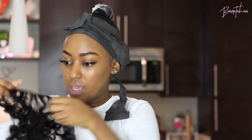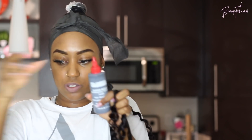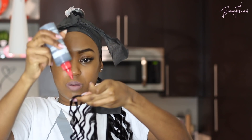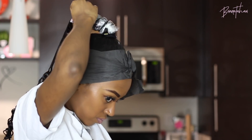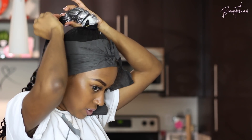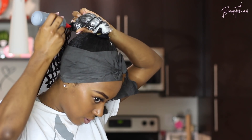Next you're going to take your bundle and your glue — me and this glue have become so well acquainted in the last month or so. I'm going to cut off the end of this track just because I don't like when it curls up, it makes it harder to work with. Then apply that glue and just put it on the base of the ponytail and continue to apply it.